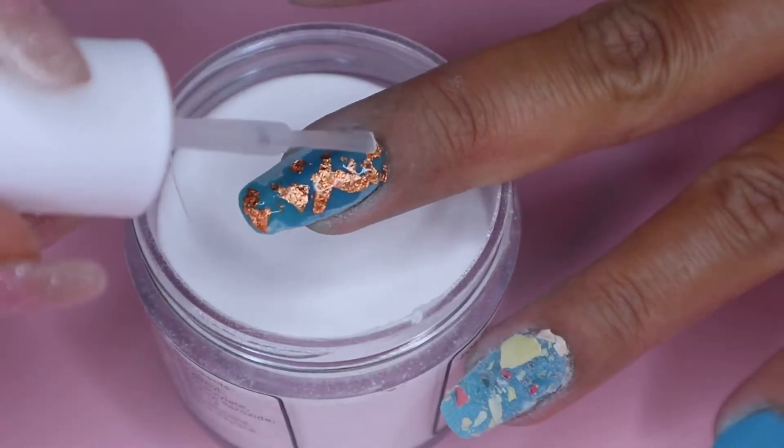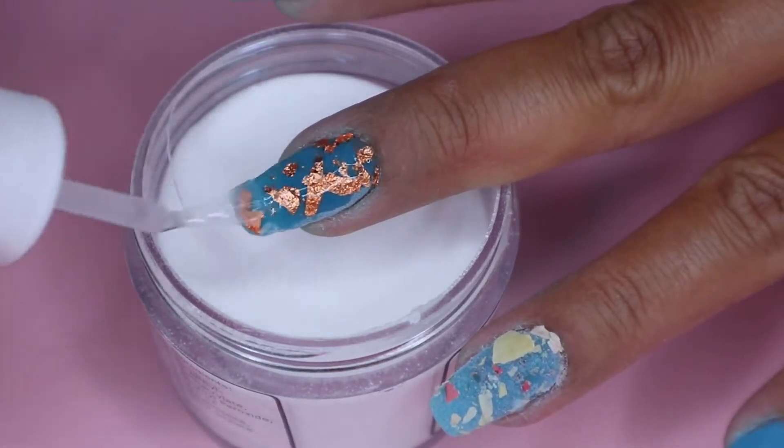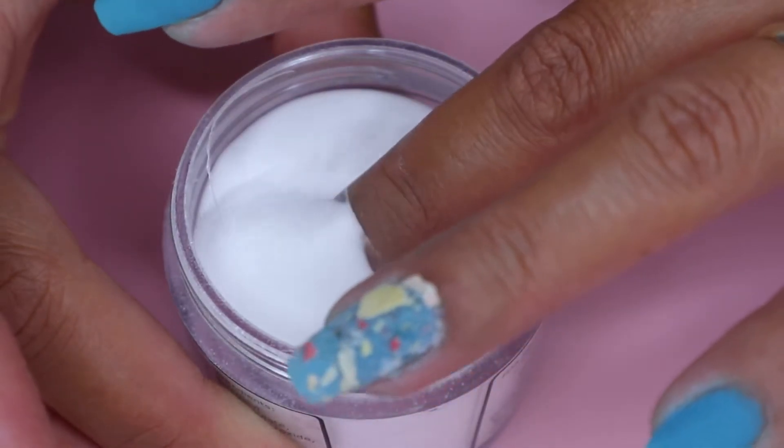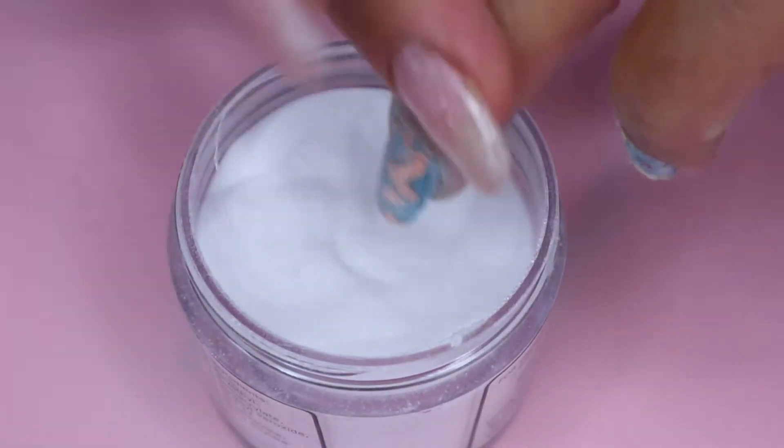Next, I move on to my clear powder to encapsulate my nails. This step is very important if you have chunky bits on your nails. This will protect your beautiful design from filing and buffing.